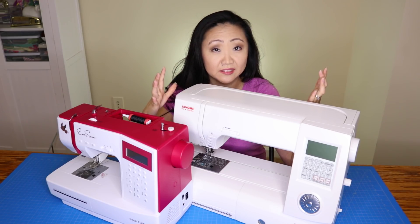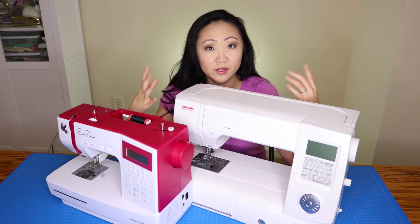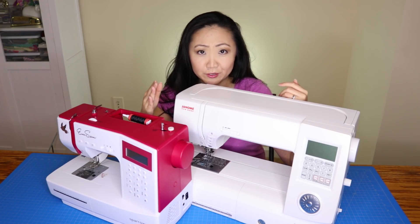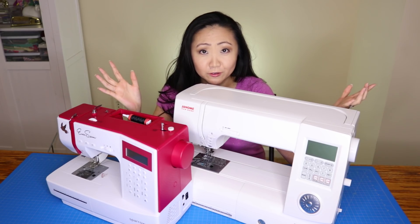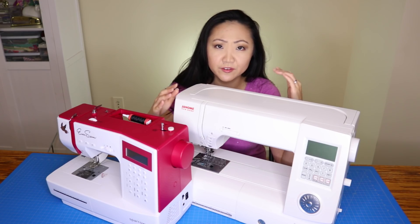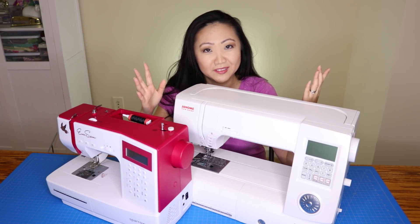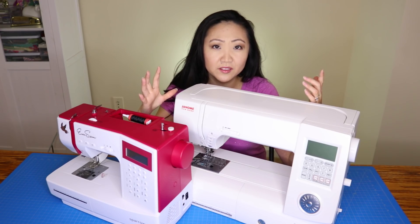If you don't know if you like sewing and you want to take a class, are you going to buy a $100, $200, or $300 machine to take a class on a subject you don't know if you'll enjoy? I can definitely see why someone interested in sewing would be a little dissuaded and wonder: am I really going to drop $300 on something only to find out I don't like it?